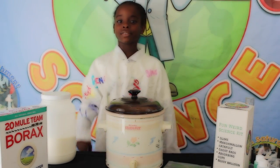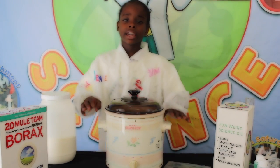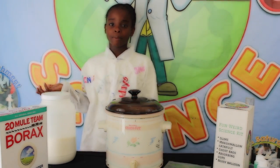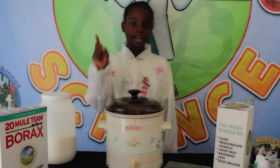Boil one liter of distilled water and mix it with 40 grams of borax until the powder dissolves. Get an old crockpot and make sure it's not one that your mom still uses. Put in 40 grams of polyvinyl alcohol powder and mix it with one liter of distilled water for one hour.